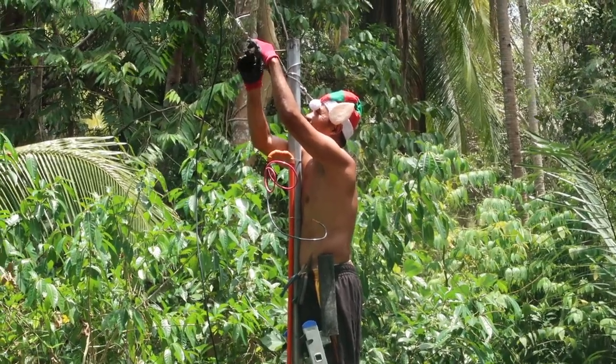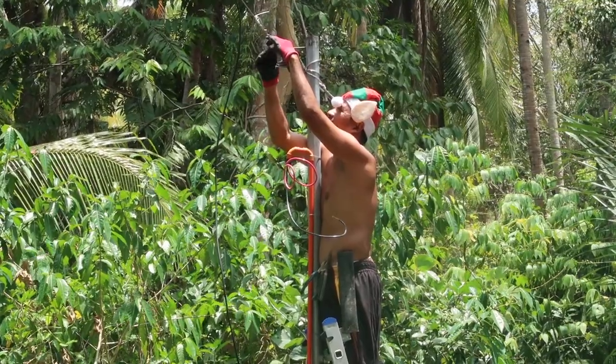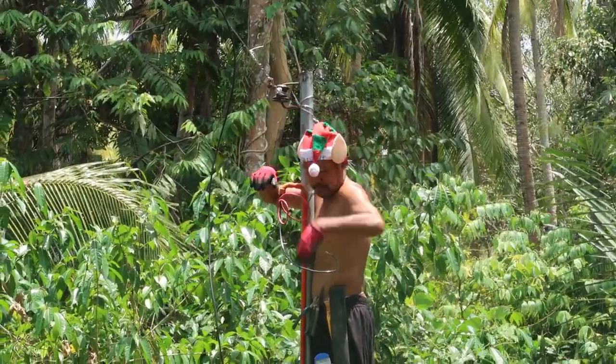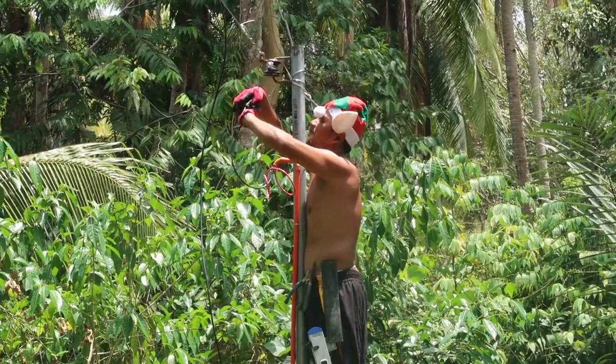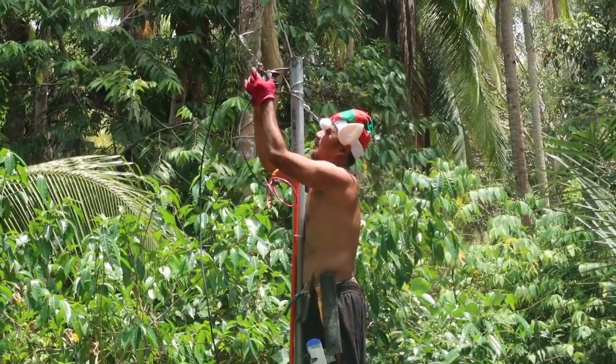Now he's just connecting the black wire to the catenary. We've got a big brass fitting there — you just put that in and screw it up and that'll make the connection.